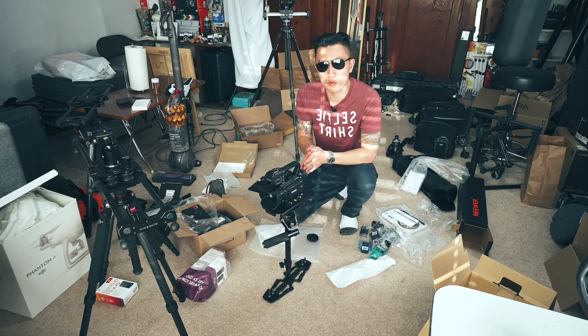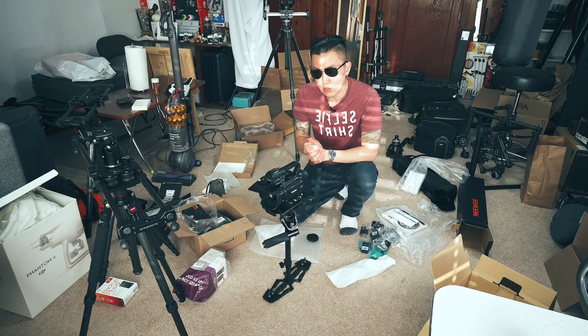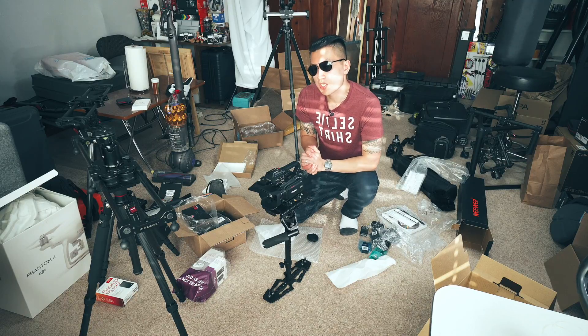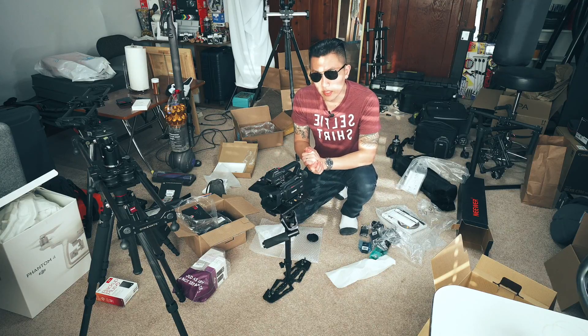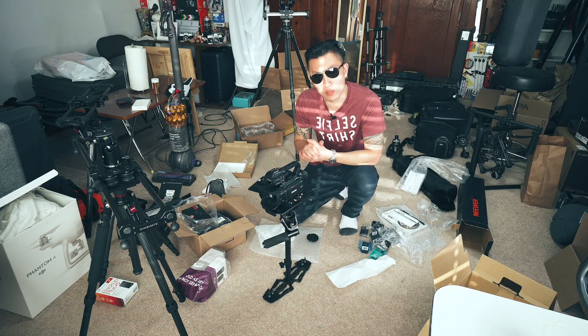If you're in a US market — which most likely you are if you're watching this — you may want to go with something that shoots more cinematic images, like a DSLR or mirrorless camera. If you have any questions or want tips regarding starting out, feel free to leave a comment. If you enjoyed the video, please like and subscribe.